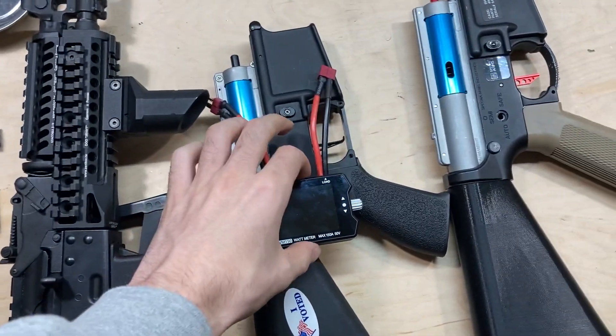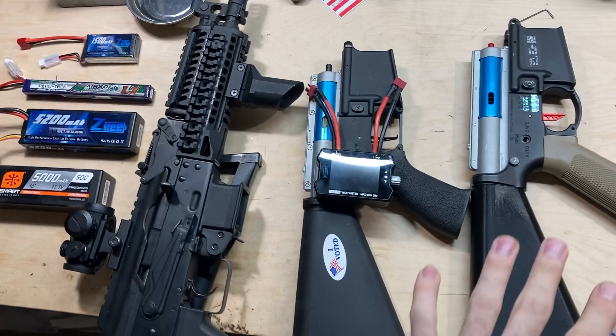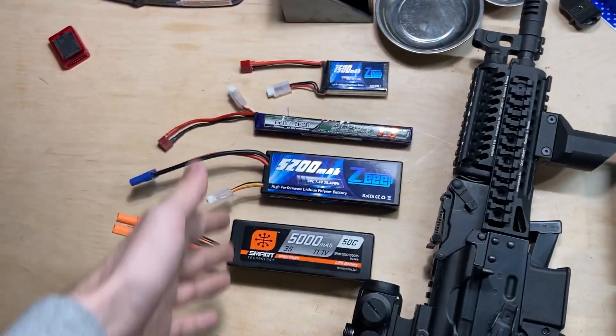Today is round two with this watt meter. I'm going to test it with all the AEGs I have right now with a variety of batteries.